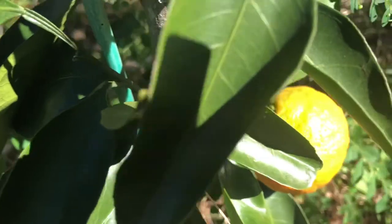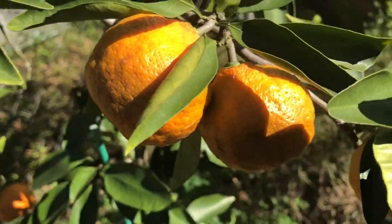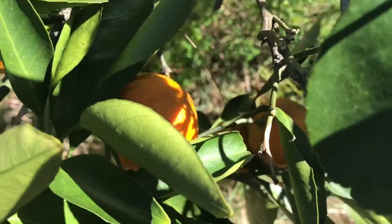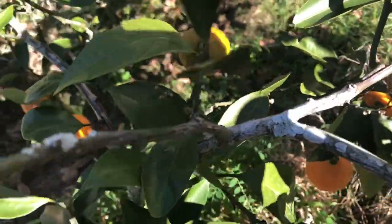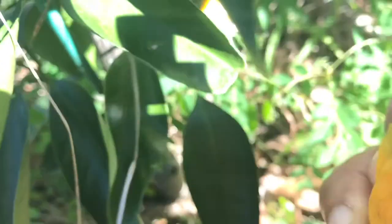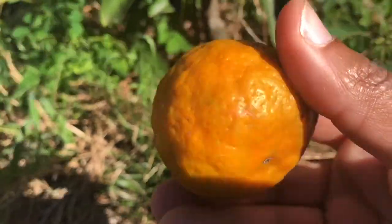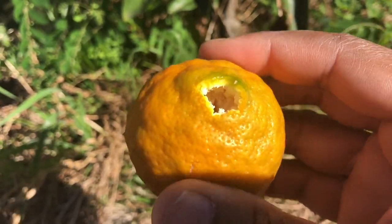Getting ready to pick the oranges — there's probably about 10 to 15 on here. It's kind of taking out the middle when I pick these. I don't know, I think I need these scissors or use two hands, but I'm going to eat this one today anyway so it's fine.